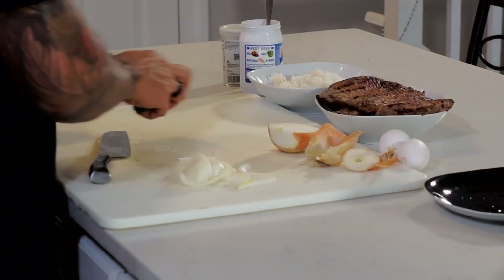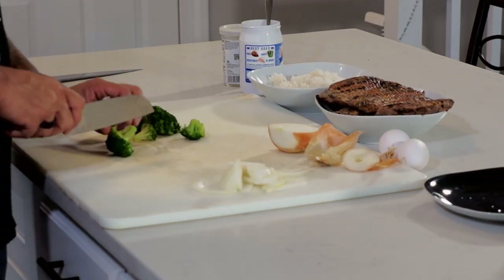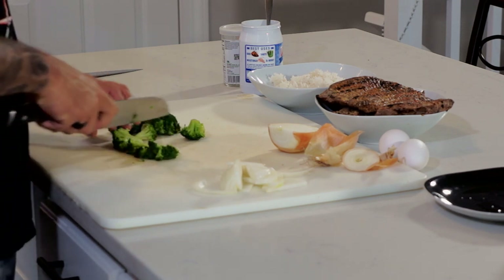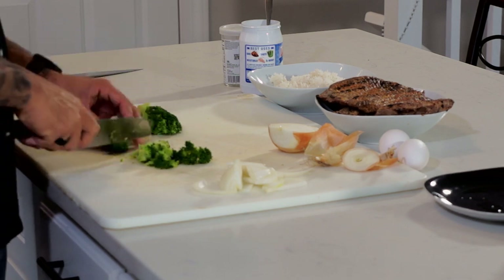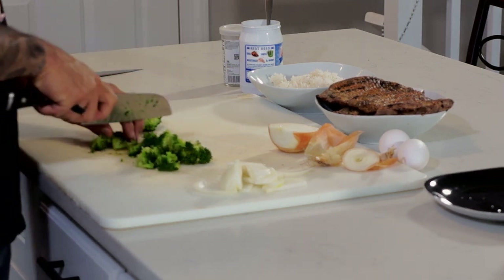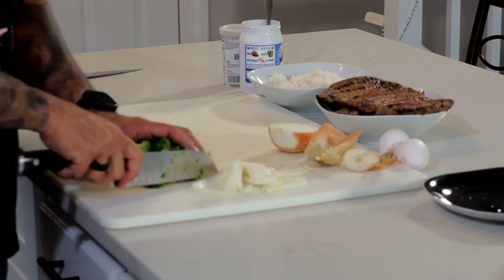The broccoli — I'm using three ounces of steamed broccoli. So all I'm going to do is break this down to smaller pieces, so it's easier to fry up and easier to consume. Bigger pieces will be a lot harder to eat. So always think about that when you're cooking — smaller is better in this case.